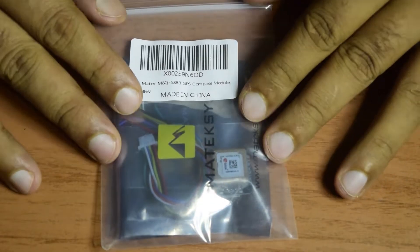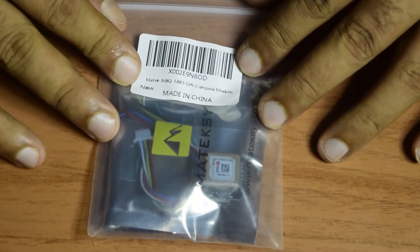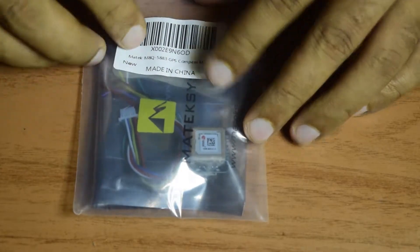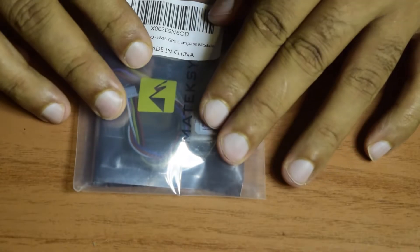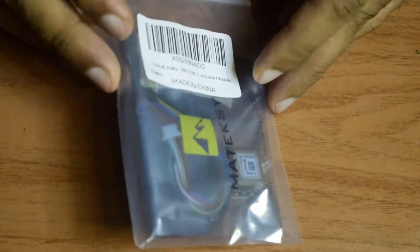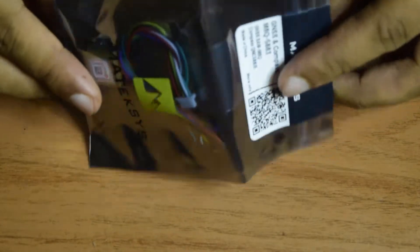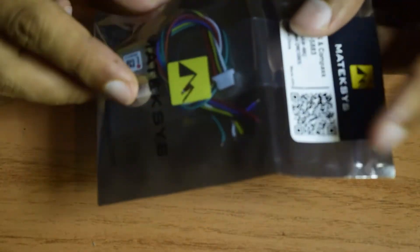Before we go through the technical specifications, let us quickly see what is in the packaging. When you purchase this Mateksys GPS module with compass, it comes in a transparent packaging with a barcode on top. Inside the transparent packaging, the GPS module itself is in an anti-static packing to prevent it from static charges and damage during transport.